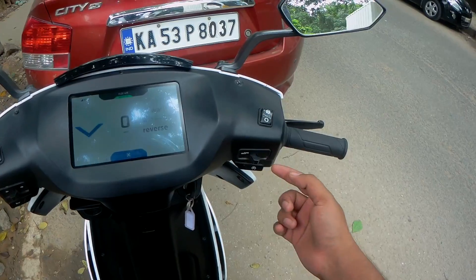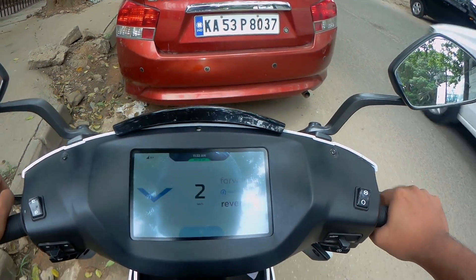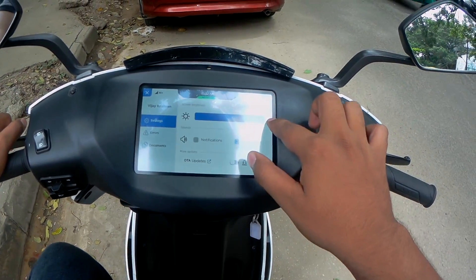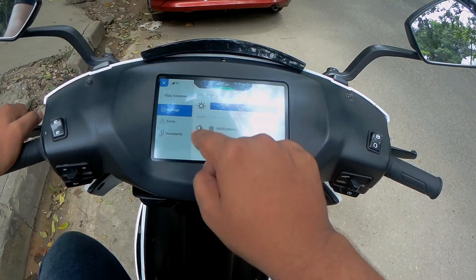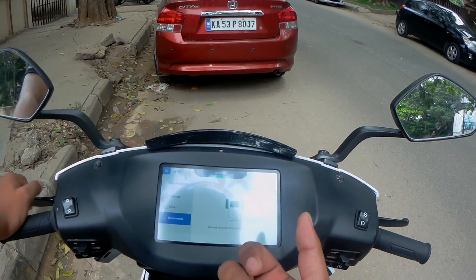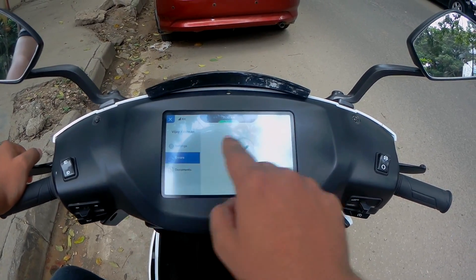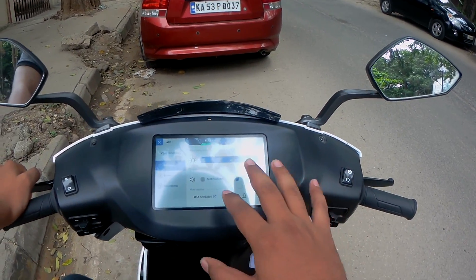You press the ignition switch so that now it's reverse, and give throttle — it slowly moves it backward. Isn't that cool? To cancel it, slide to the left and it's done. Here you can increase the screen brightness. You get navigation, notifications, and an incognito mode. You can store your documents via an app on your phone — whatever is on the app is on here. If you have any errors with the motorcycle, they'll show in settings.